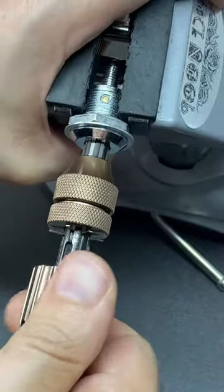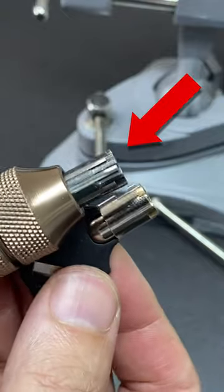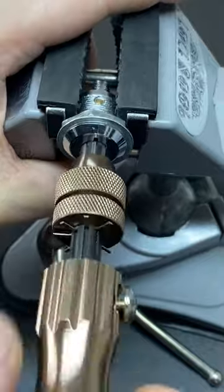Eventually the lock will open and you can see that those little fingers have taken the exact same shape as the cuts in the key. You can then use that tool as a key itself. There you go — self-impressioning tubular lockpicks.